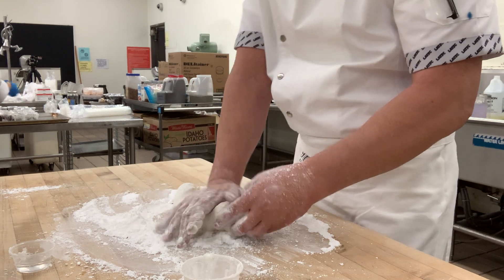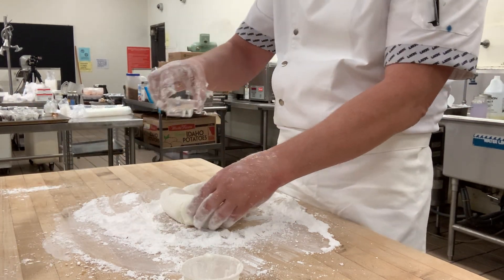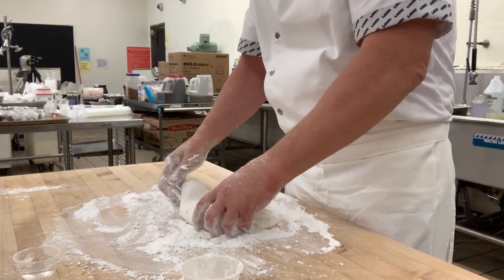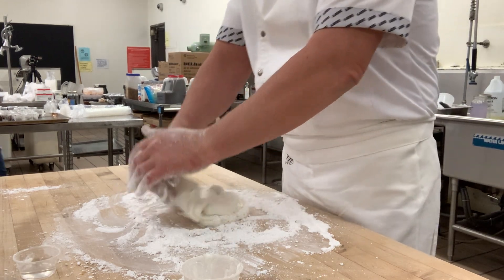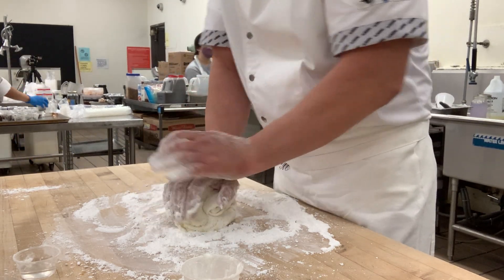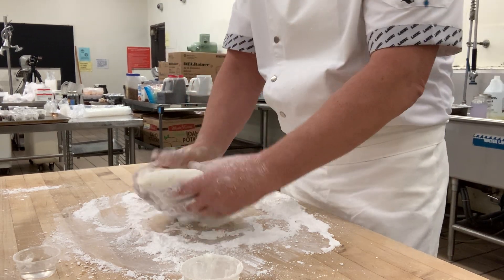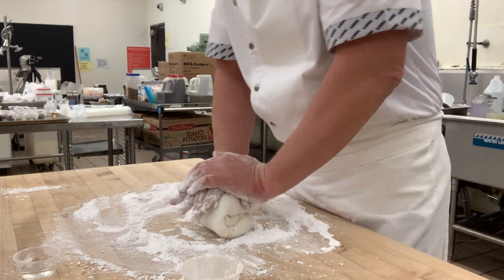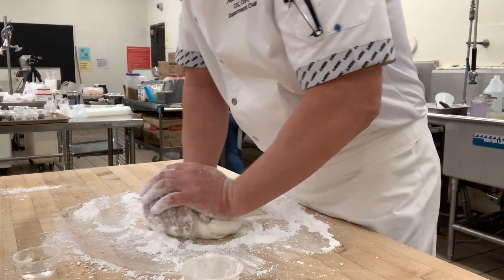I'm going to continue to add my shortening and a tiny bit of water, along with the powdered sugar. You can make this up to five or six days in advance — it keeps well. It's easier to work with when it's a tiny bit warm, so just pop the whole fondant piece in the microwave for about 30 seconds and you're good to go.